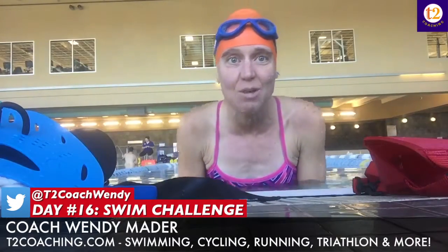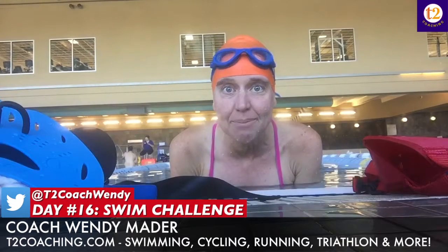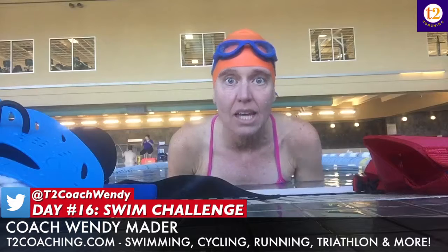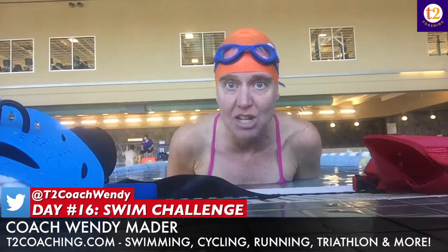Hey everyone, here we are on day 16, three-quarters of the way done with our challenge. It's a repeat of day 15, and on day 5 we did 100 drills. So I did 100 drills today, but I changed it up.